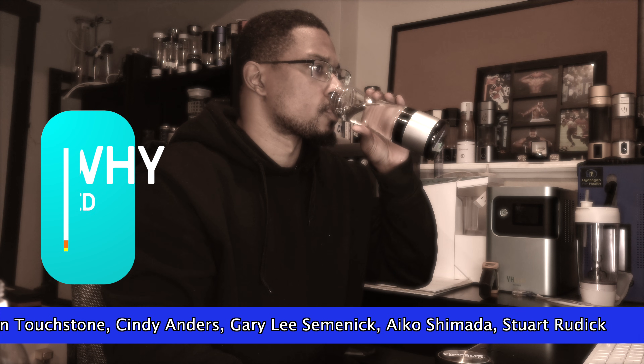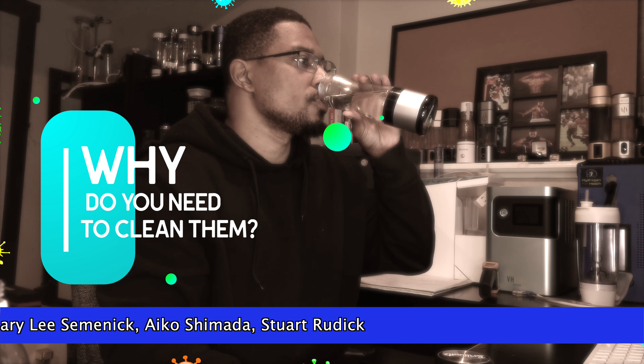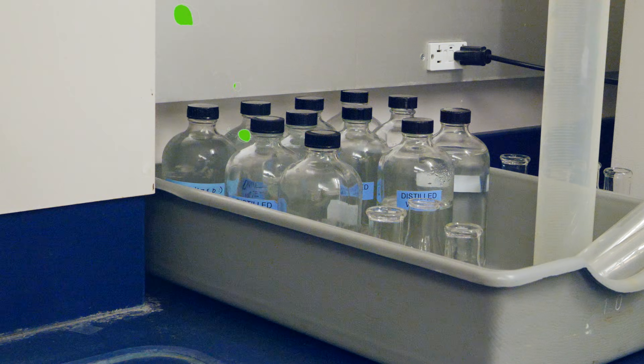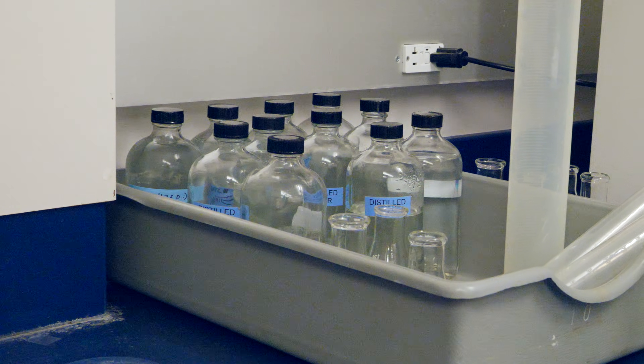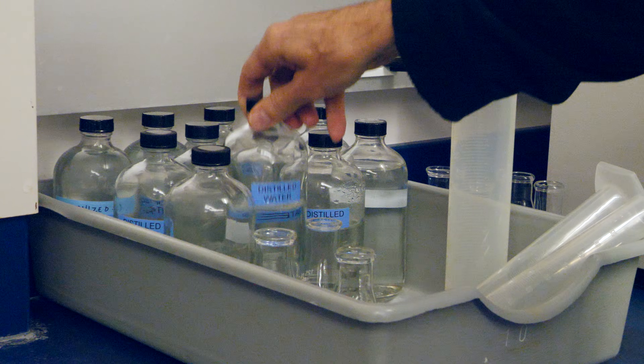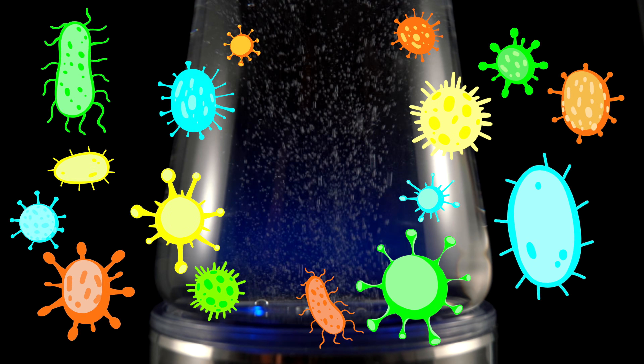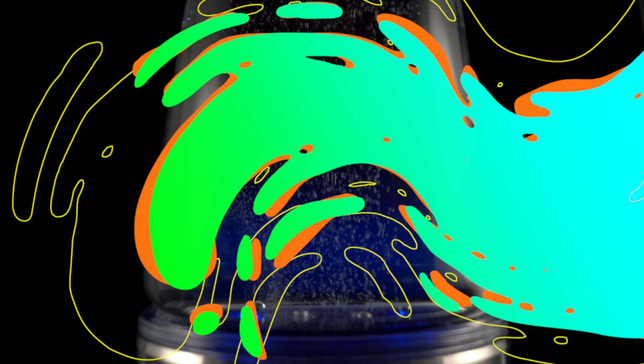Most people drink directly from their hydrogen water bottles, which is great for convenience, but also brings along bacteria. While using distilled water may minimize the risk, airborne proteins and particles can still make their way into your bottle. Think of it like leaving a cookie jar open on the counter — uninvited things will find their way in. As long as there's water and exposure to air, mold and bacteria can grow. Your H2 water bottle is basically a moisture paradise for microbes. That's why regular cleaning is essential for keeping your H2 water bottle working properly and safely.